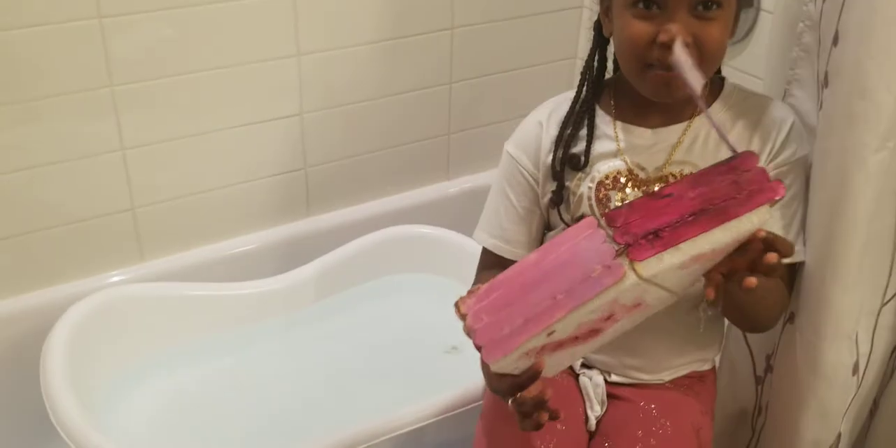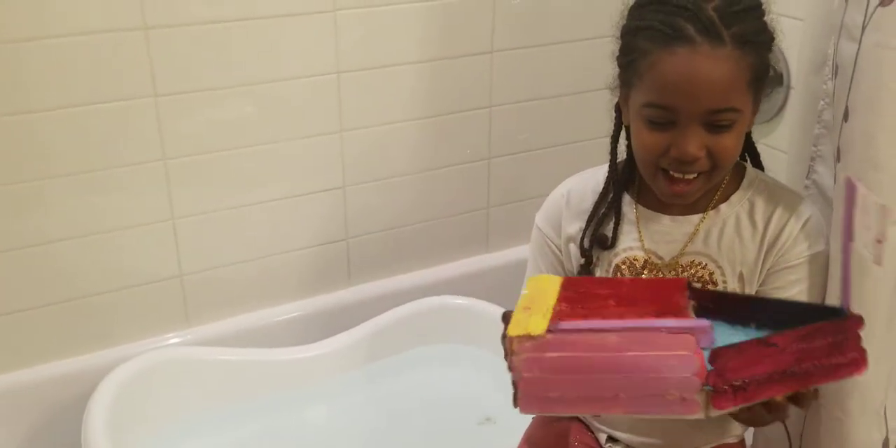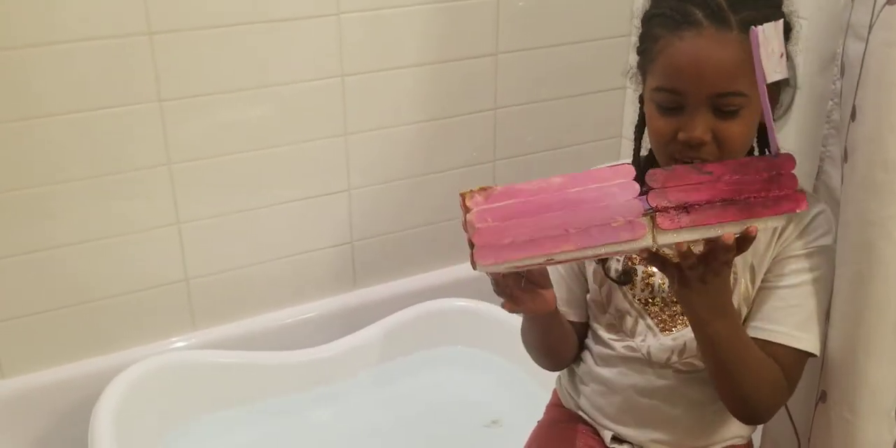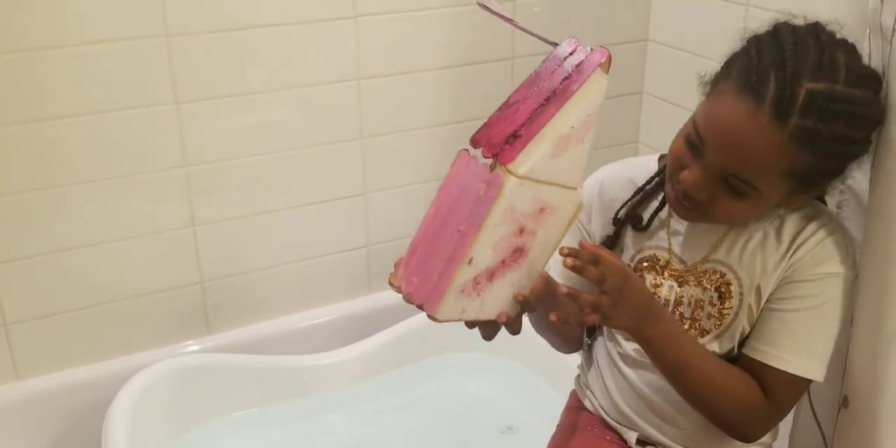Hi, I made this boat. This is my boat. And I made it out of sticks, hot glue, a hot glue gun, and styrofoam.